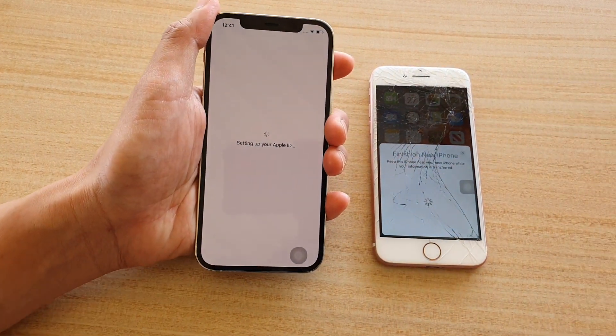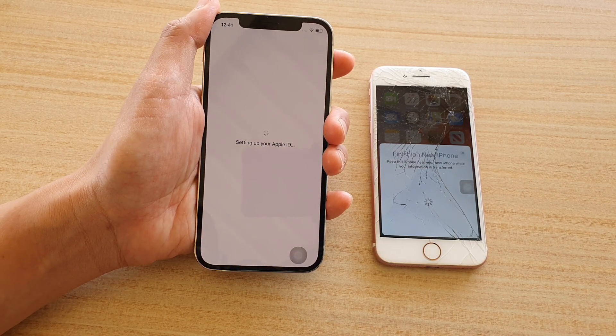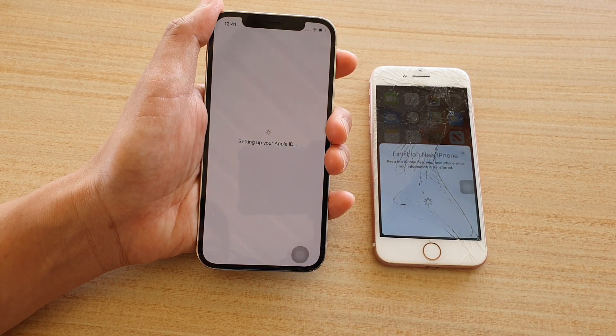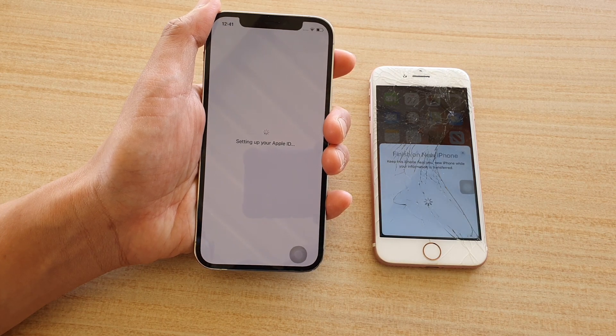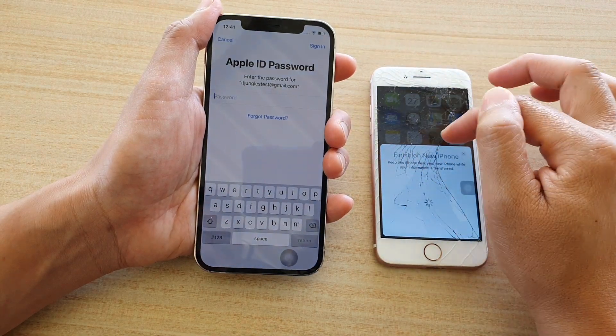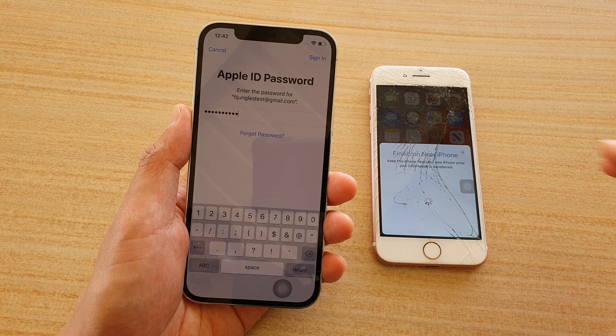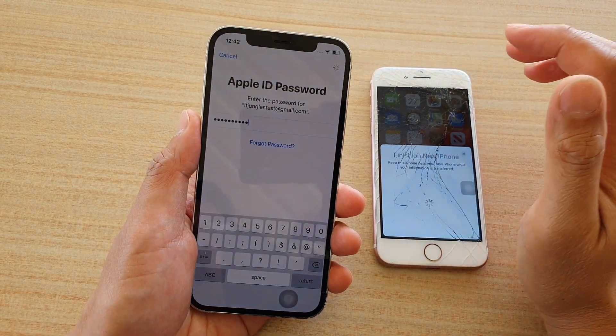It says 'Set up your Apple ID', so we'll wait for it to copy some information over. I need to enter the password of my Apple ID so it can grab the data. After putting in the password, I'm going to tap on the Sign In button.